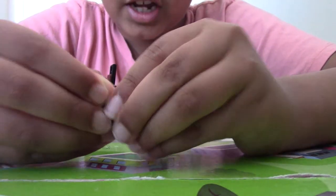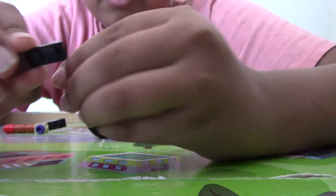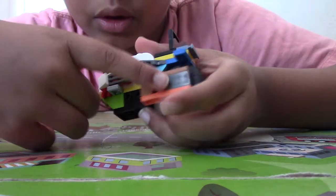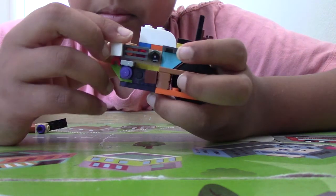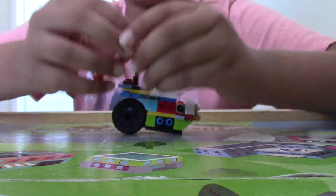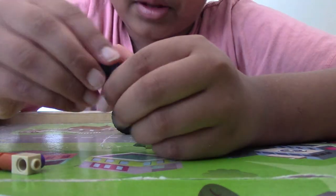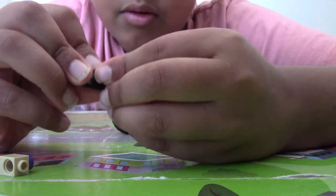First take one 1x3 plate, add a 1x1 huge slope, and add a 1x1 circular plate. We're going to add it right here on the side with the wheel and place that like this. Now it's asymmetrical here too — take a 1x3 plate, a 1x1 plate, and a circular plate and add it like that.